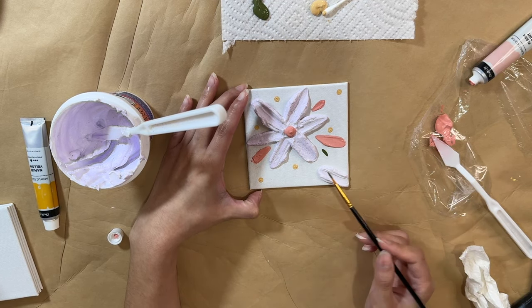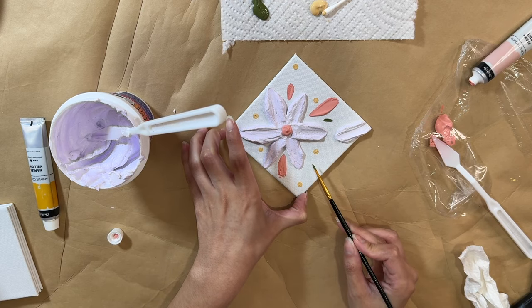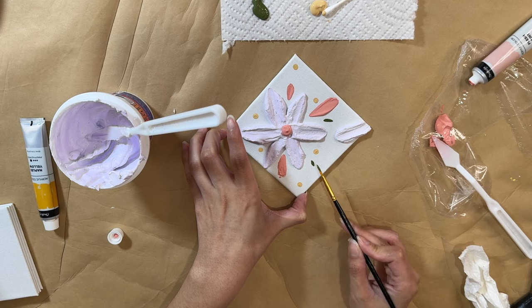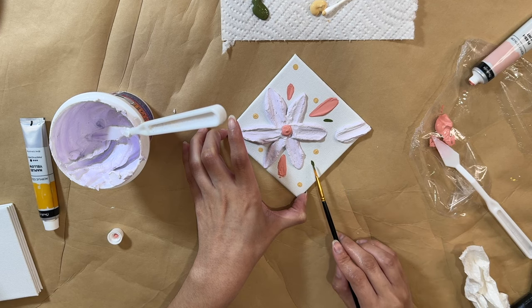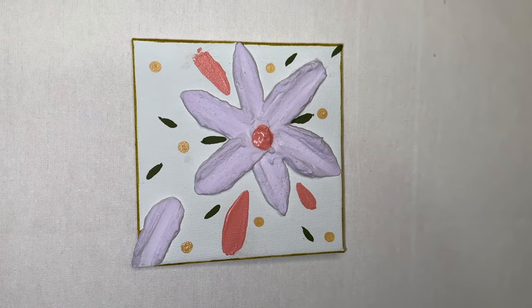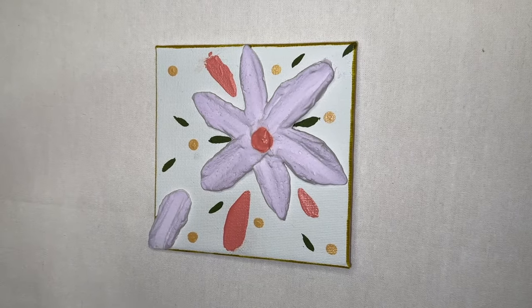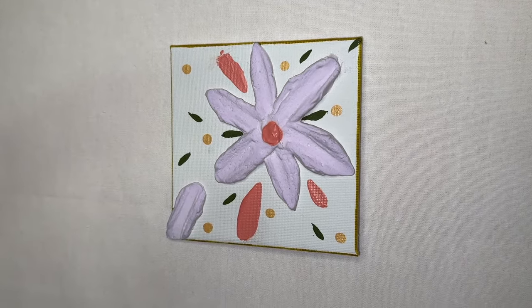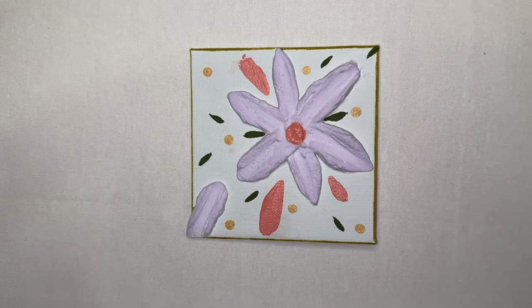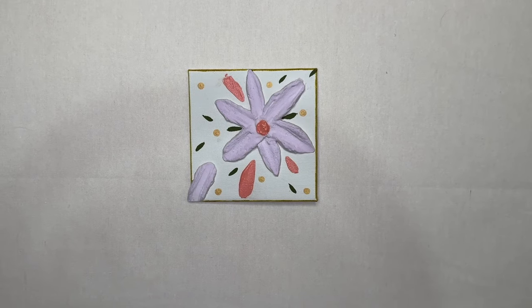I'm putting the brush at an angle and just pressing the brush right onto the canvas. You don't even have to do much — once you press it down and lift up, it will give you the perfect shape of a leaf. I'm just putting that around the flower. Now you can see the final look of this DIY. I think it turned out absolutely gorgeous. It was so simple, creative, and fun to make. Give it a try if you'd like to use spackle for your DIYs — let me know what you think.